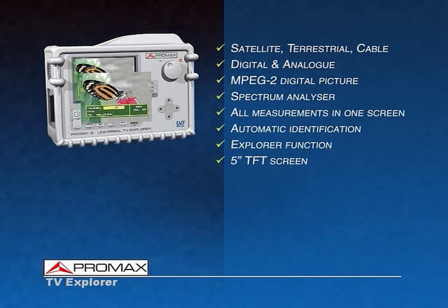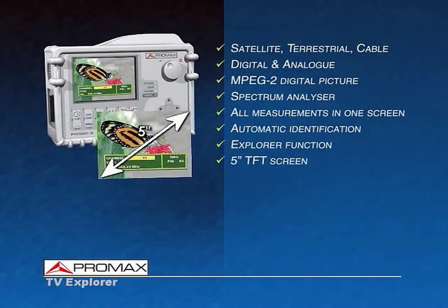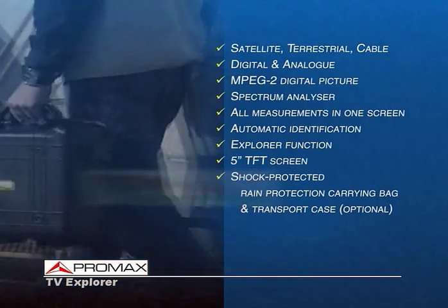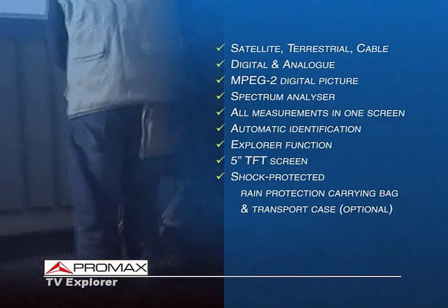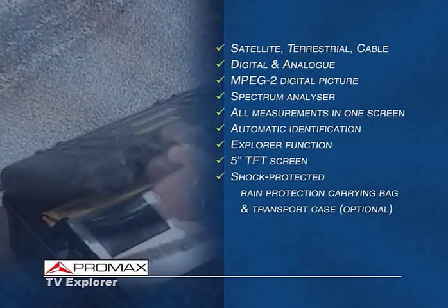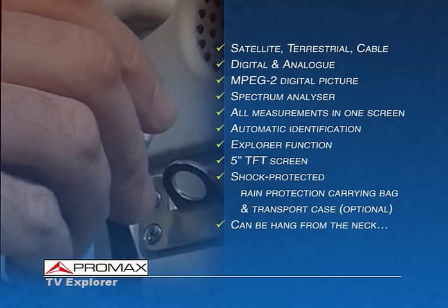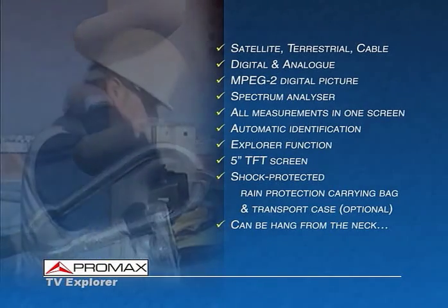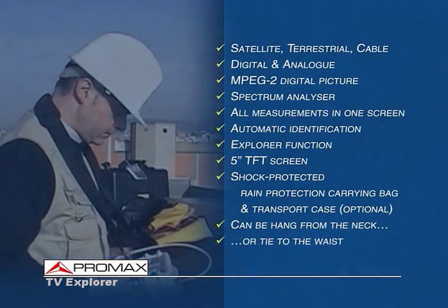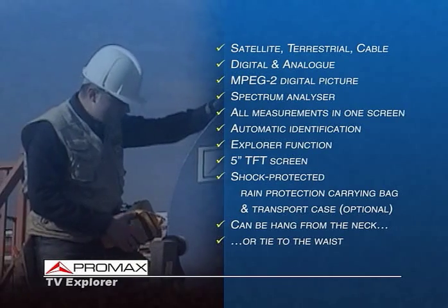In terms of physical look, the meter has an outstanding 5-inch high-brightness TFT that can be operated even under direct sunlight. The meter can comfortably be carried around using the canvas carrying bag. An ABS hard case can also be used for total protection during transportation. The TV Explorer has a shoulder strap and can be hung around the neck or strapped around the waist, so that the user can have his hands free to better perform his duties.